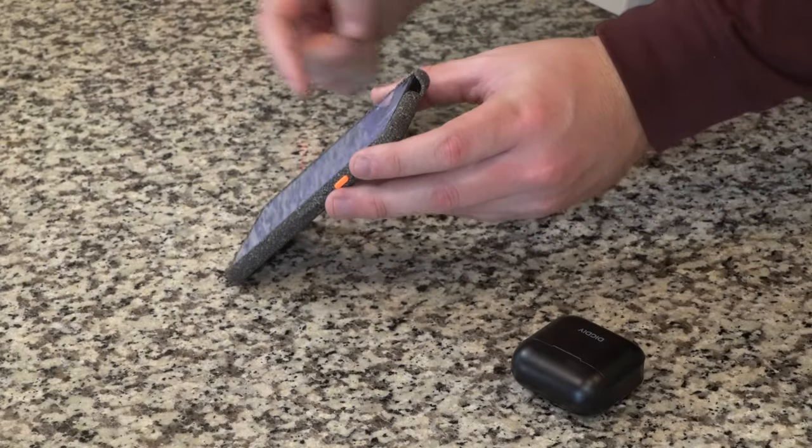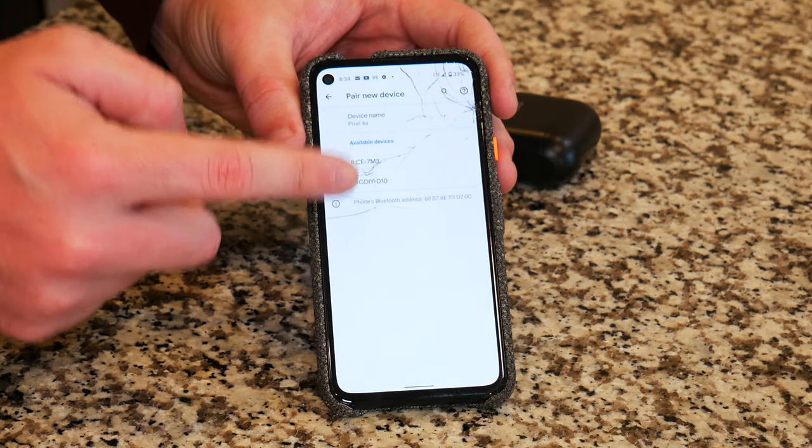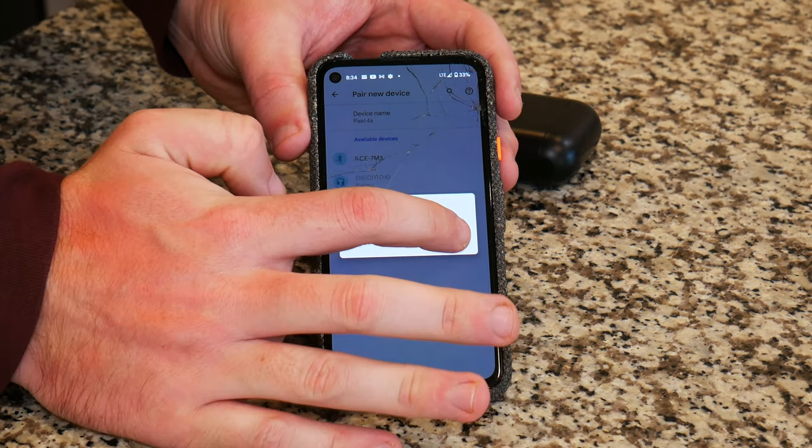What's also really nice is you do get the DIG DIY D10 notification on your phone, letting you know these are the earbuds you want to pair with. Now that I have the wireless earbuds connected — which took about under 30 seconds — it was fairly simple and fairly quick.